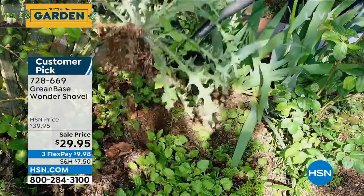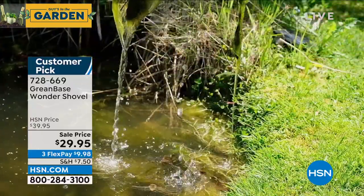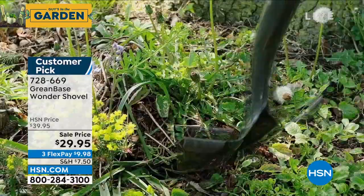If you just need help prying boulders out of the ground or if you want to dig for your garden, you can do all that. Look at this thing — it's impervious to anything. It's so great.